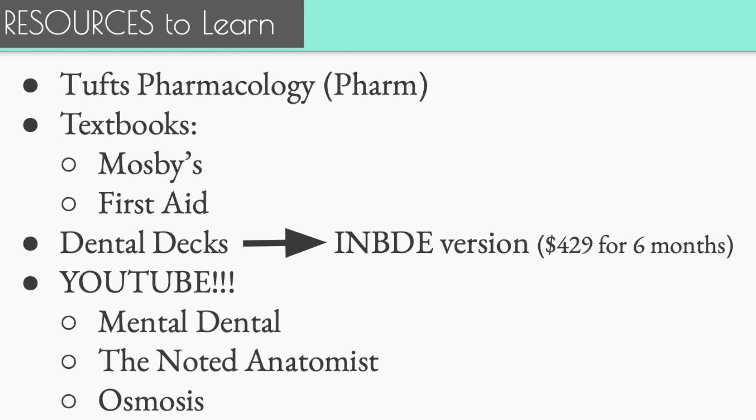The last learning resource I'd recommend is YouTube. The three accounts I really love — and this is not an all-inclusive list. Number one is Mental Dental — by far the most useful thing in all of my studying. Check that channel out; it is an amazing resource. The second is The Noted Anatomist — a great anatomy resource; I found the cranial nerve videos super helpful. The last one is Osmosis — they have really good videos about the basic sciences.